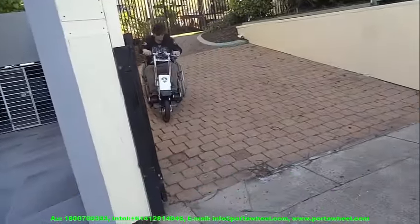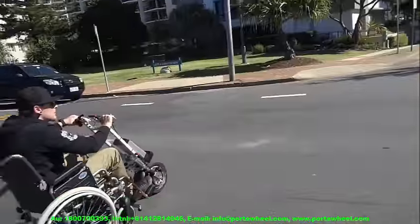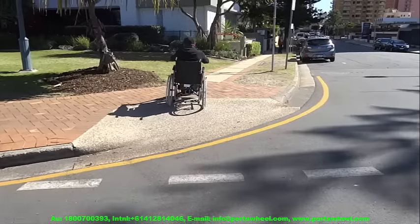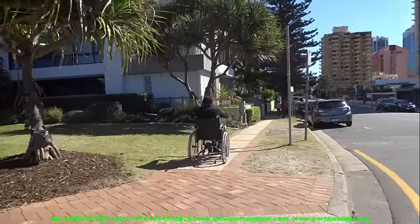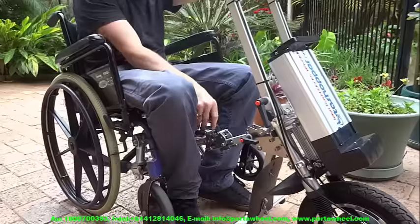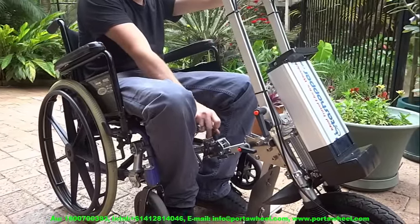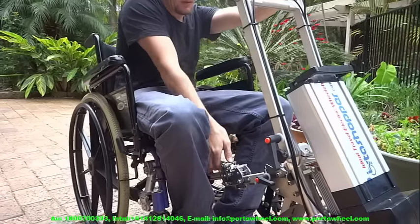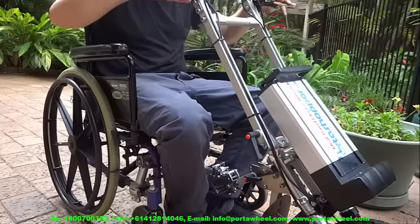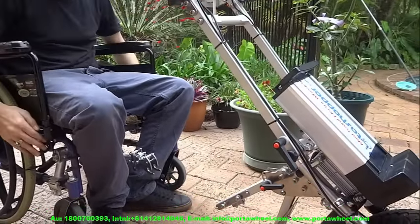One of the most important benefits of the PortaWheel is its ability to cope with just about anything your wheelchair can handle. Its front-wheel-drive pulling mode lets it clear obstacles up to 10cm high and climb inclines of up to 20 degrees. With adjustable front caster clearance, there is virtually no street gutter or ramp too steep for it, making it ideal for commuting around cities, tourist attractions with cobblestone streets, or third-world environments. It is ideal for travelling.